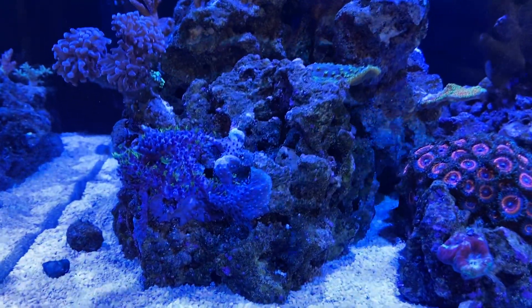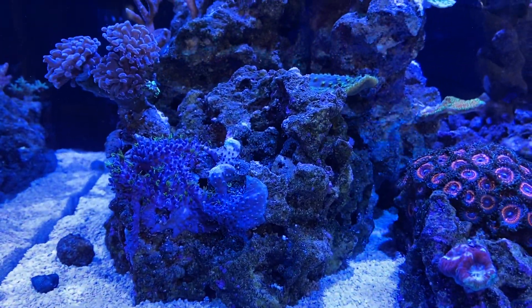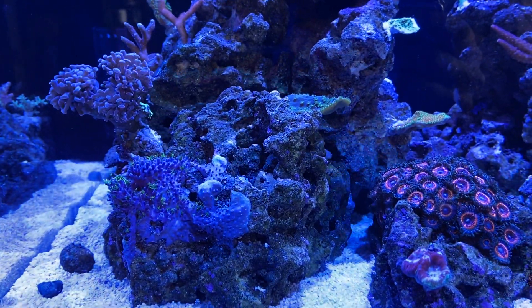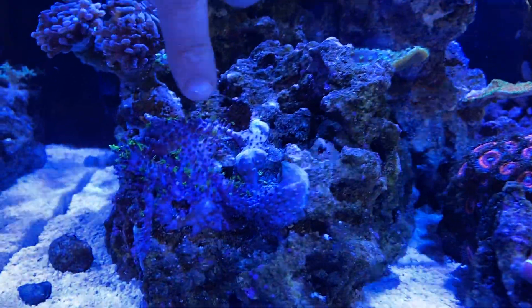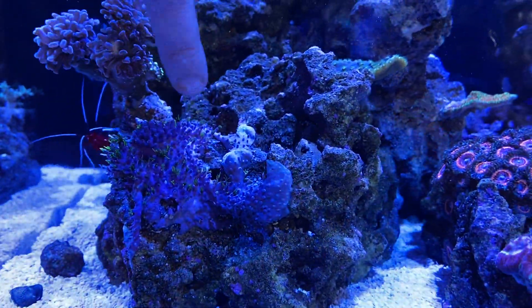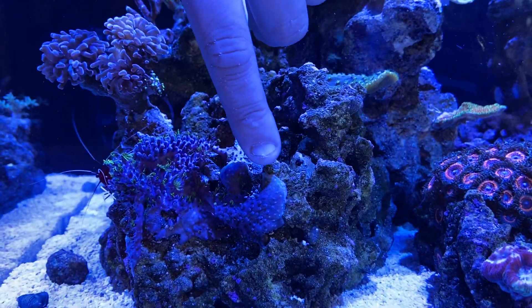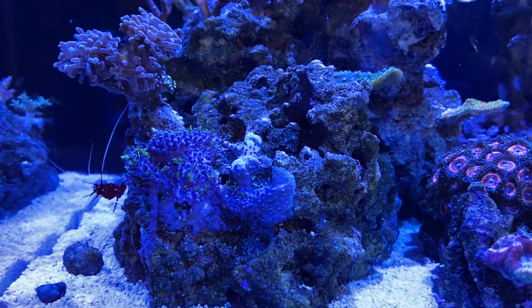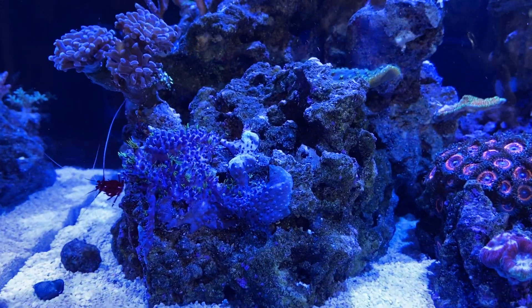So one question I get a lot from new reef keeping people is: why is my green star polyp not coming out? Maybe half like that. I got it from a good place, it was fully out, and it's been three days and it still looks like this. Here's the thing: